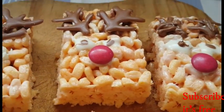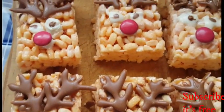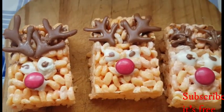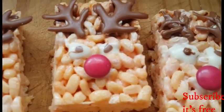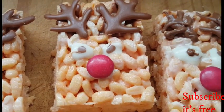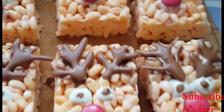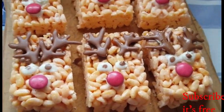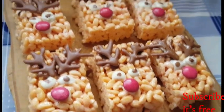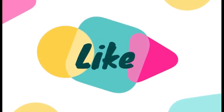And ta-da, you have reindeer rice krispy treats! Enjoy.